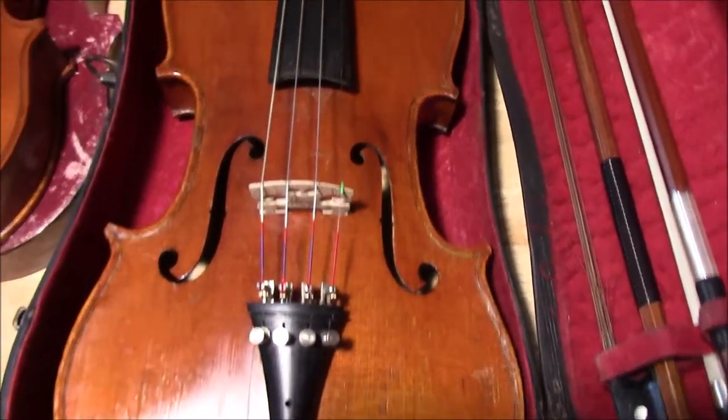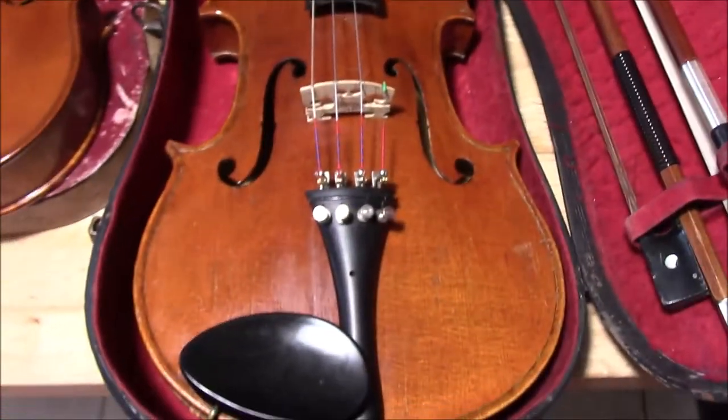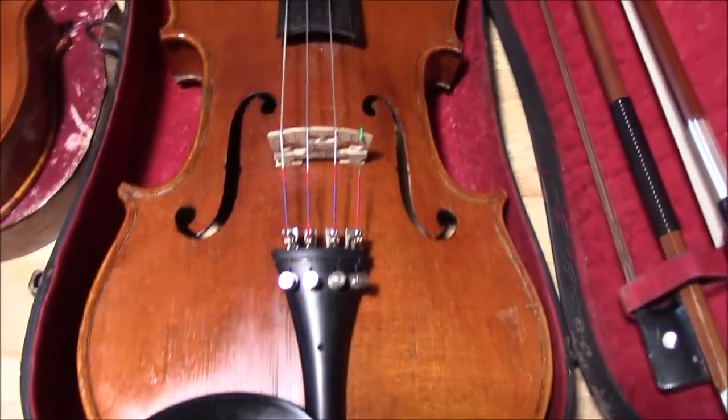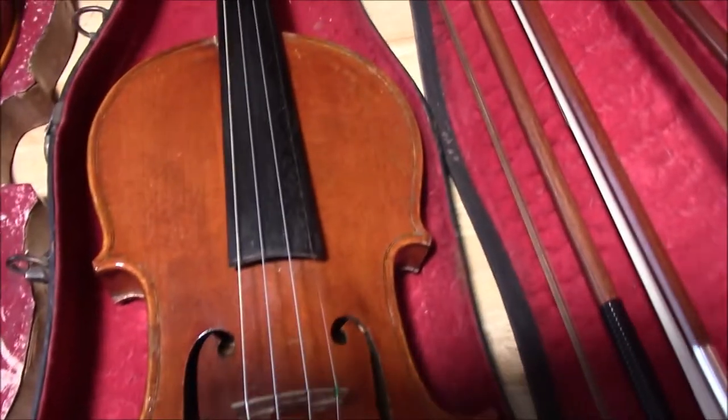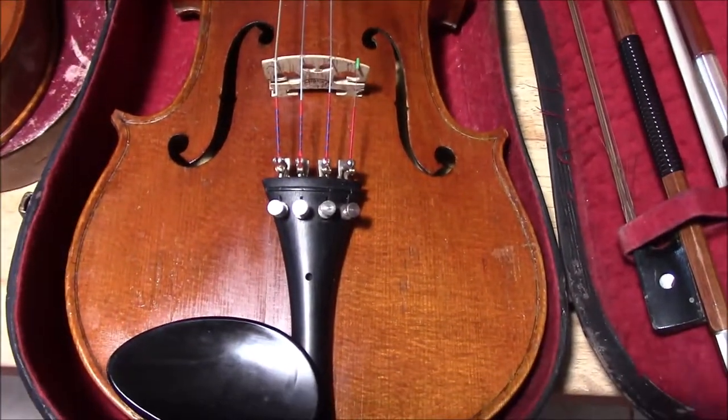Just look what a little bit of polish will do to an old weather-worn violin. I think this one had gotten extra hot and the varnish started to crack a bit, but just polishing it makes it look really nice.